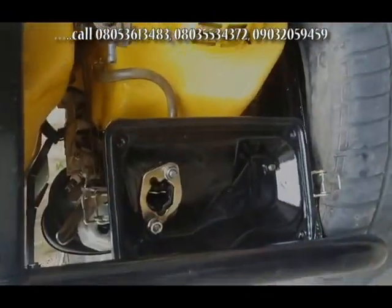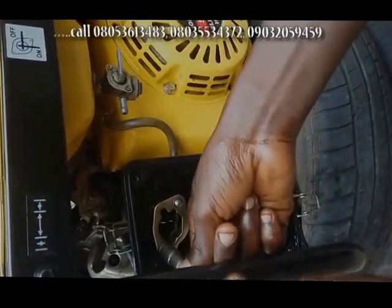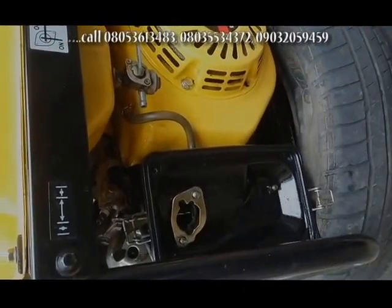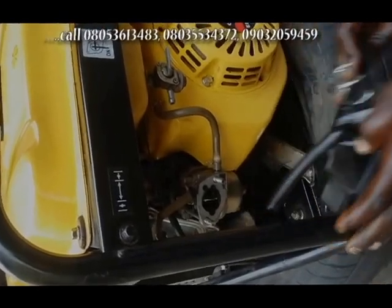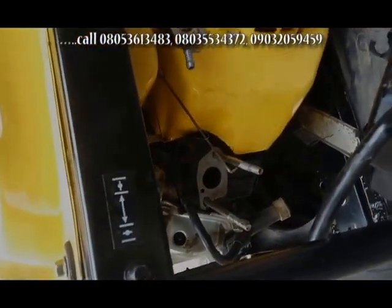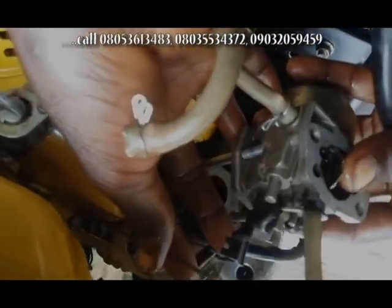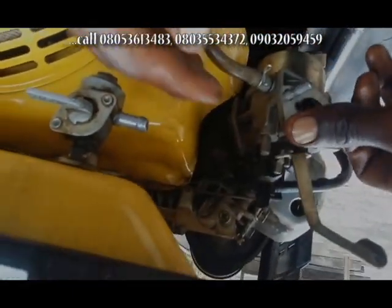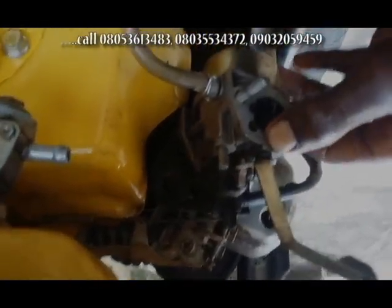There are some screws there. Make sure you have a 10 spanner to do this. It's as easy as that. I'm trying to let you see how to remove the old carburetor in your generator.